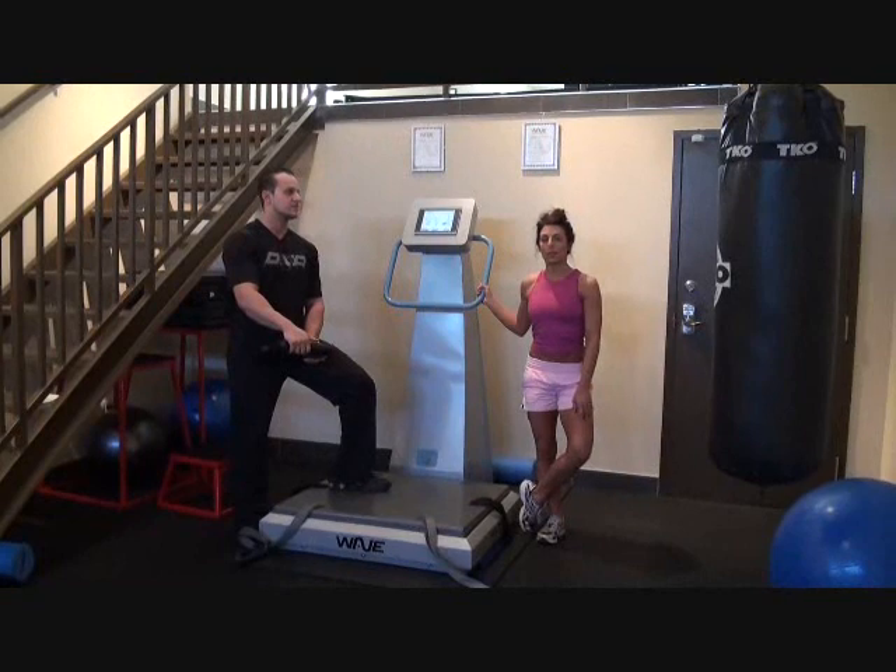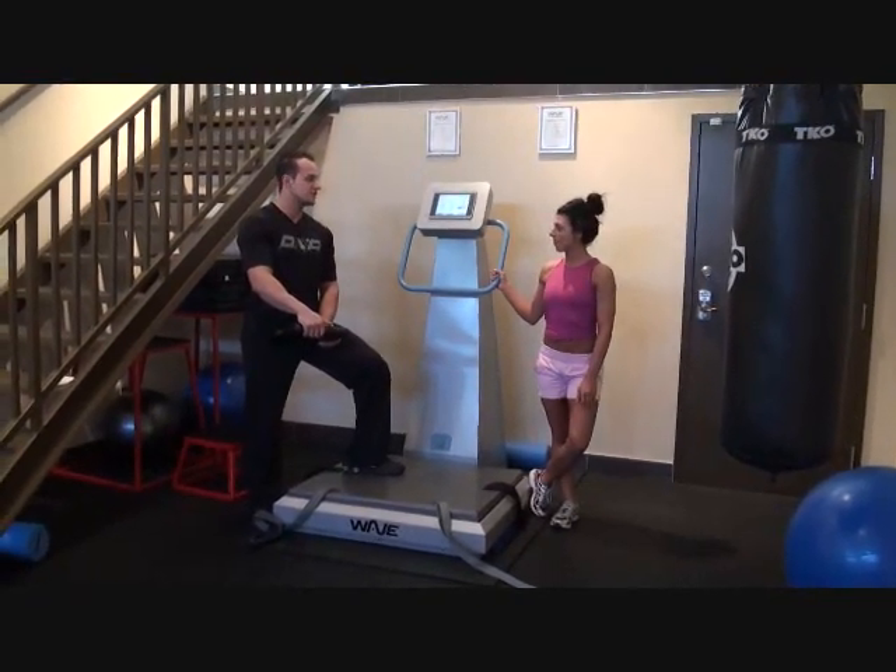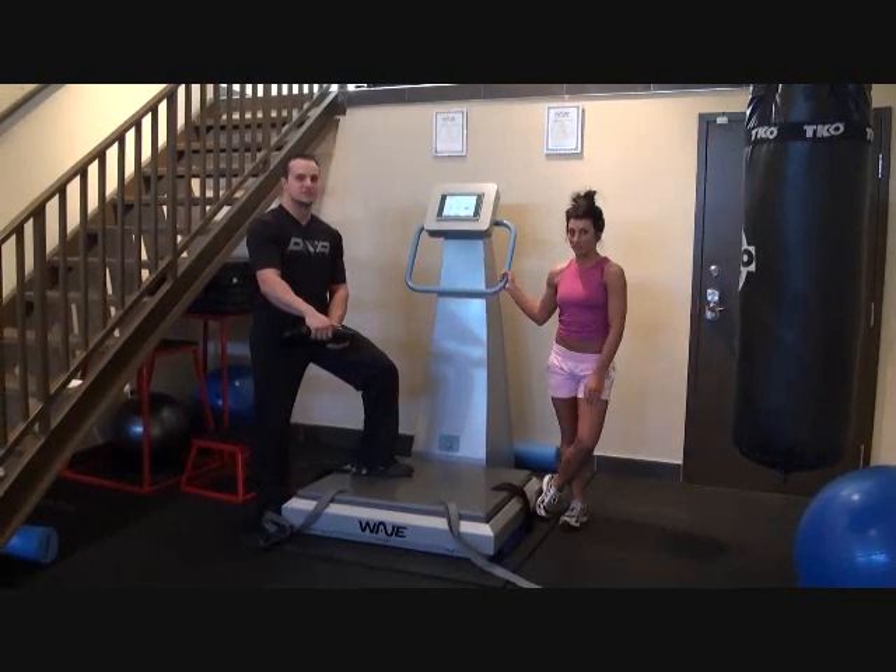Well, my initial goals were I wanted to place top three in Fitness Stars. The show is November 6, 2010 — so we're less than a month away.